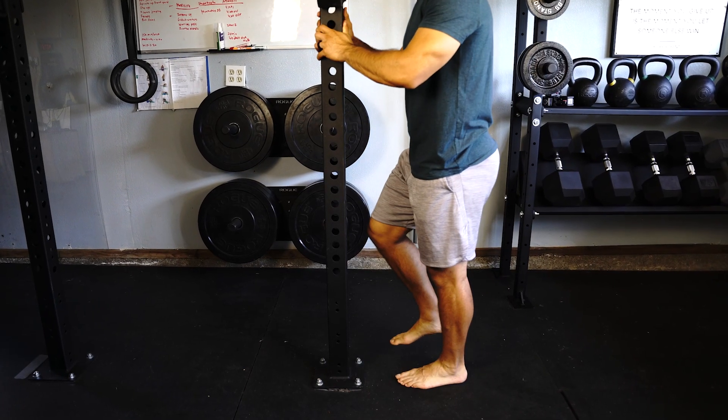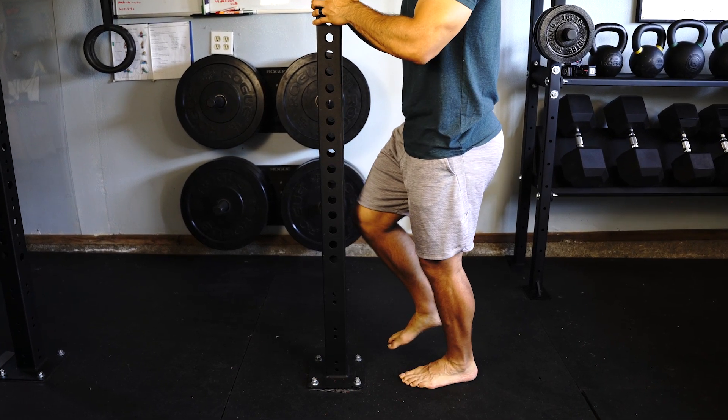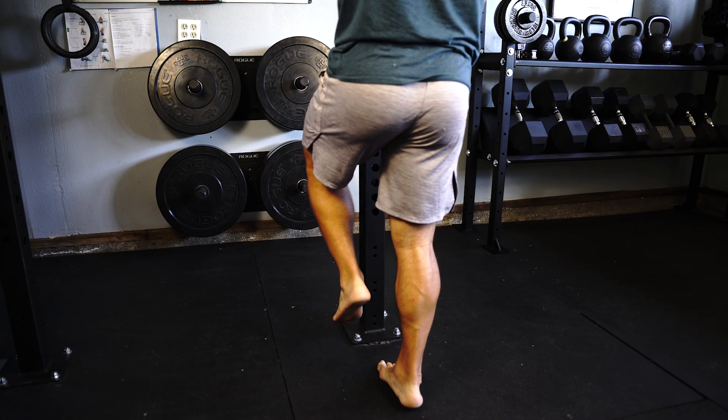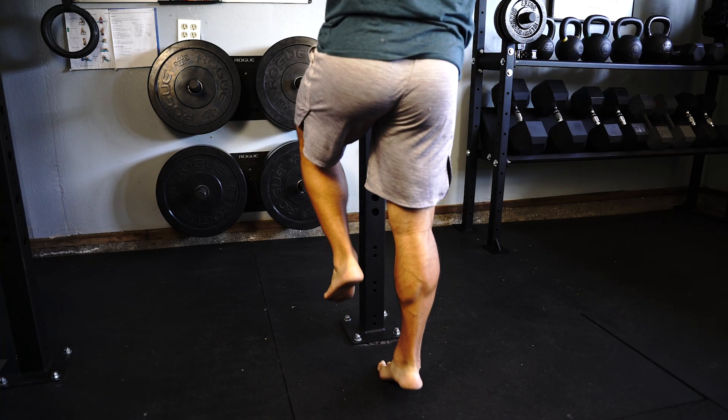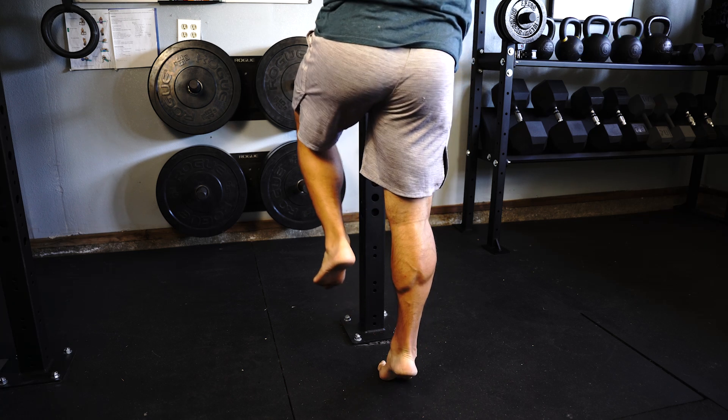The easiest way that we can assess this area is by using what we call a manual muscle testing grading scale from one to five, using the single leg heel raise. This test is used in the rehabilitation setting to assess the functional strength, endurance and performance in the gastrocnemius muscle group. You can test this on yourself at home by standing on one foot, preferably barefoot, with your hands lightly on the wall or on a counter for balance and support.